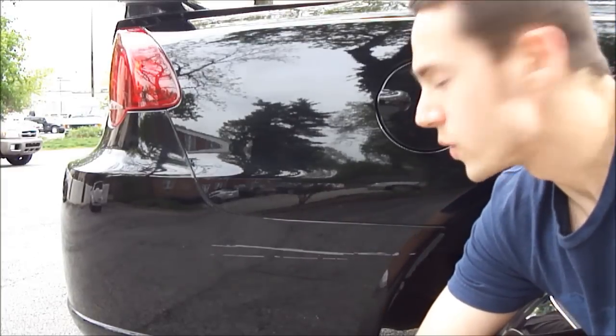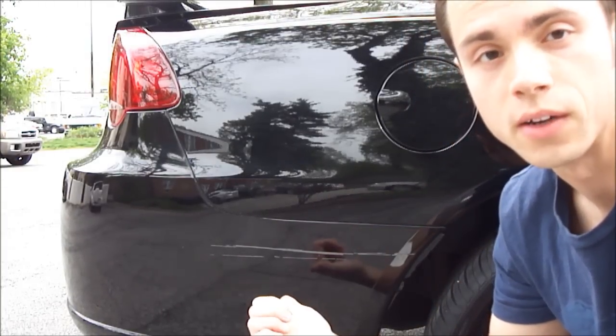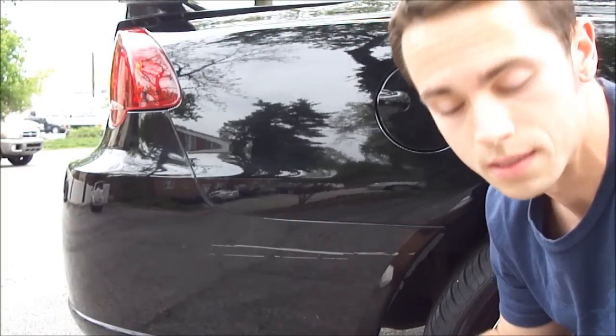Hey everybody, today on Rich's Methods. Hey guys, one day when I was walking out from a parking lot I noticed that someone actually hit the back bumper of my car. I was kind of mad after this but I thought, hey, you know what, I can easily touch this up with touch-up paint. So I'll show you how to do that. It's actually really simple.